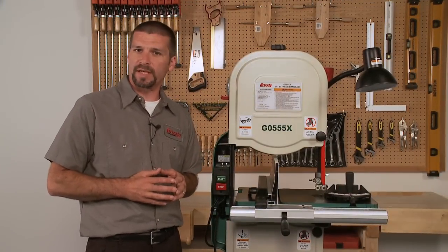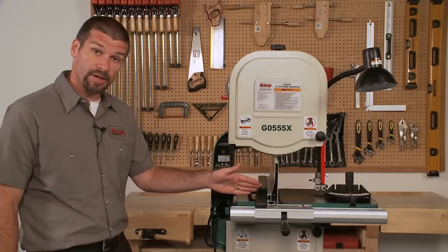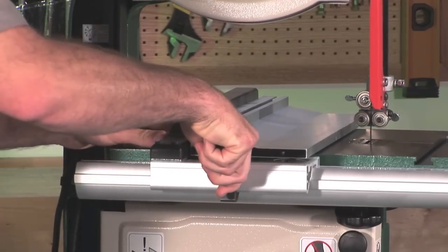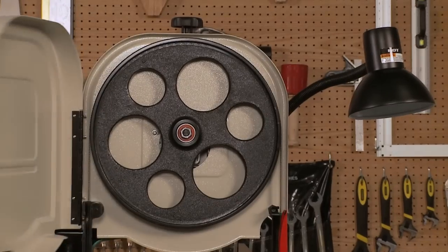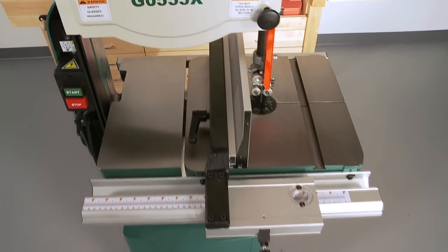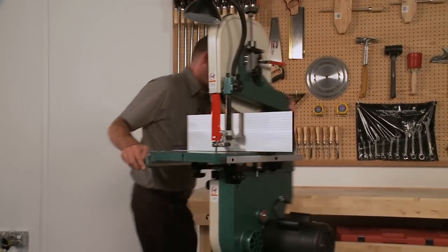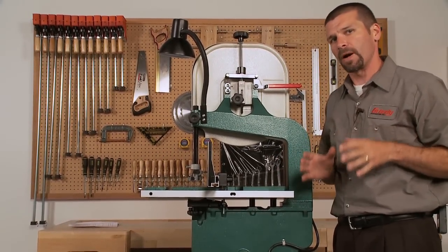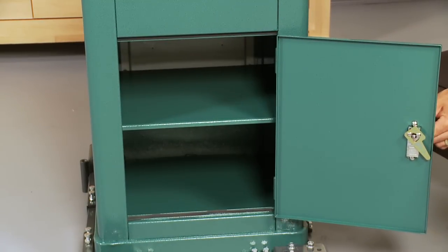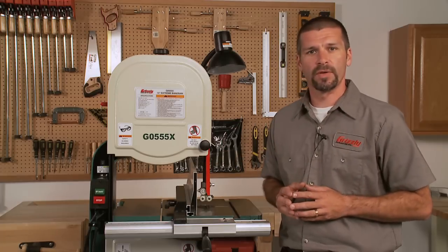Next we will go over the G0555X bandsaw. This is the G0555 with several upgrades and bells and whistles added. The fence is cast iron instead of aluminum. A taller and removable resaw fence is included, which also allows you to get your guides real close to the work piece when working on small items. The wheels are computer balanced cast iron instead of aluminum. A built-in work light is also included. Table size has been increased to 20 and a half inches wide with a removable insert section for maximum angle tilting. Motor size has been increased to one and a half horsepower while still being 110/220 single-phase power. Also included is a solid cabinet type steel stand with two shelves of inside storage. The overall shipping weight has increased to 262 pounds compared to 198 pounds of the G0555, and the H3051 riser kit will also fit this model.